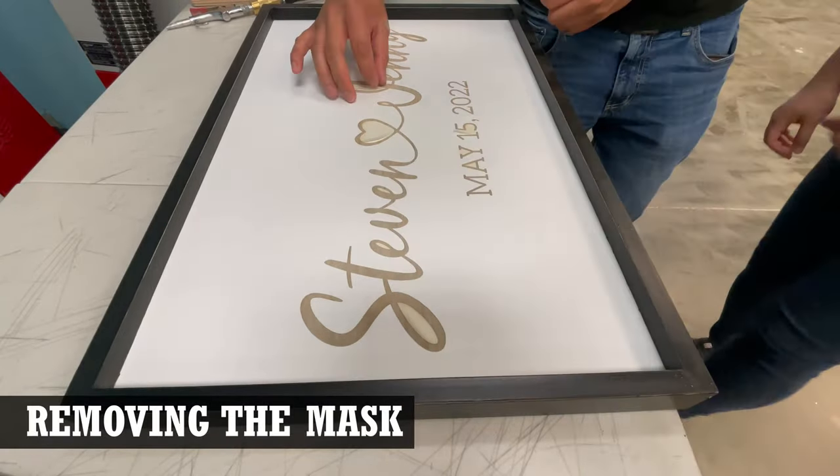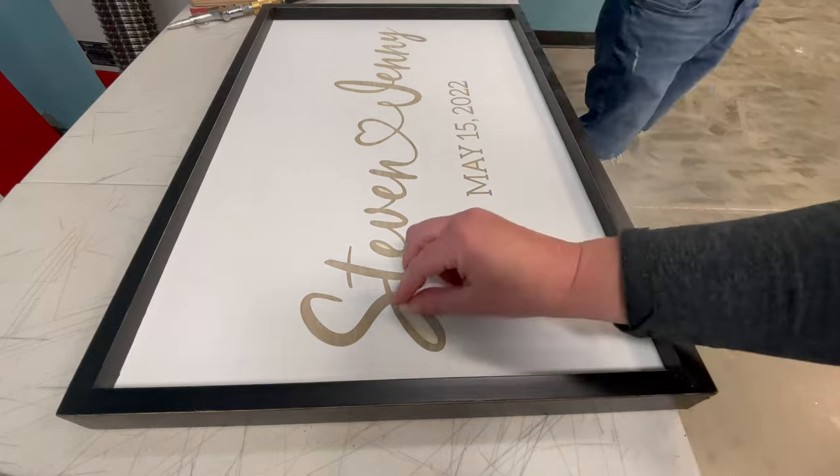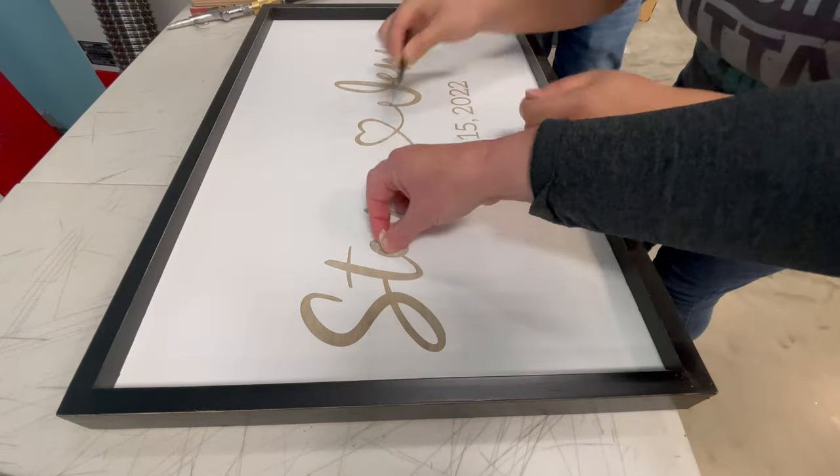The final step was to remove the mask from the sign. Three of us ended up helping out with that part, and Lee happened to be the smart one who grabbed some tweezers for the small pieces.